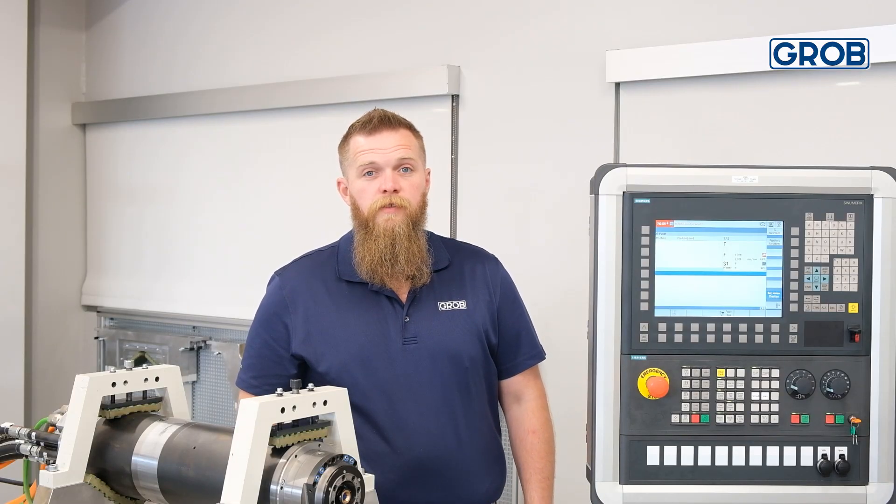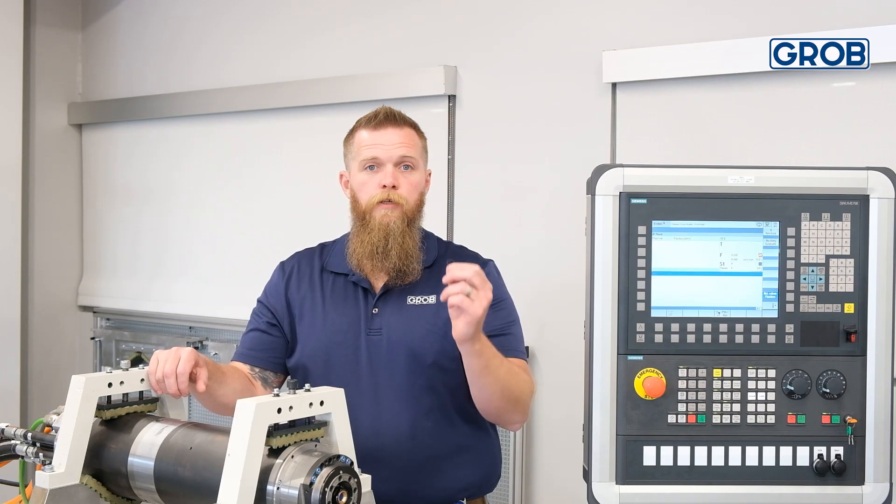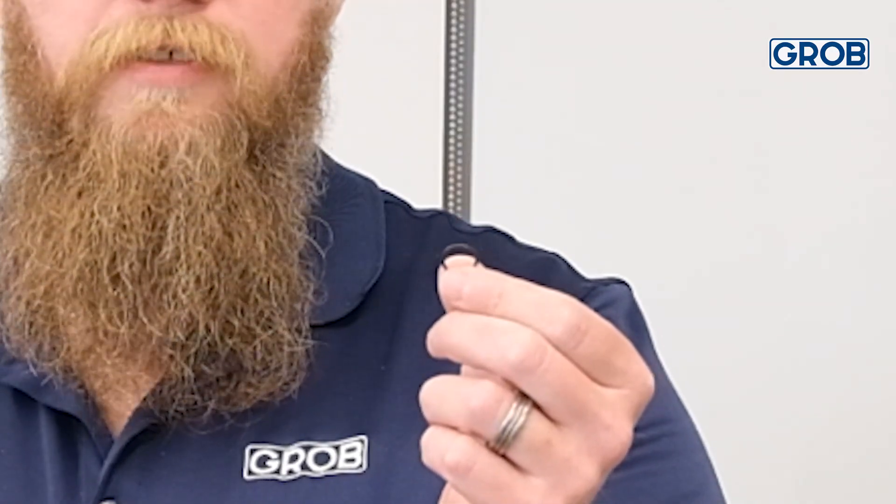Now, let's look at what comes in the spindle clamp set replacement kit. You can see the kit contains a pack of grease, new ott clamp nose, spring-loaded bushing, a set of fingers, and three O-rings. Be sure to only use the black O-ring during the assembly of the clamping set.